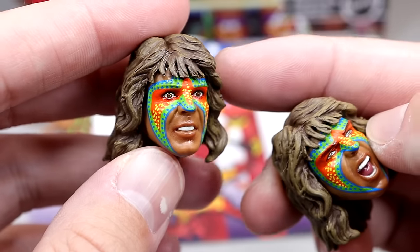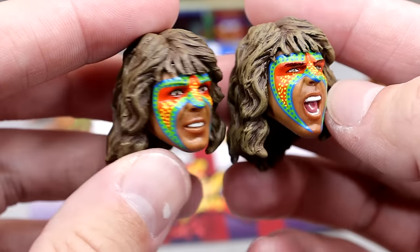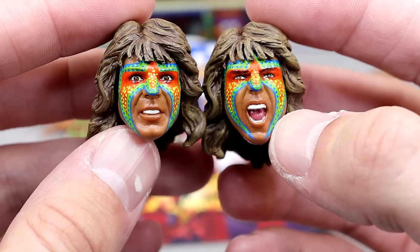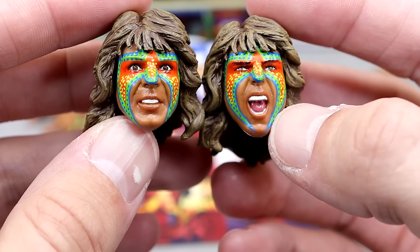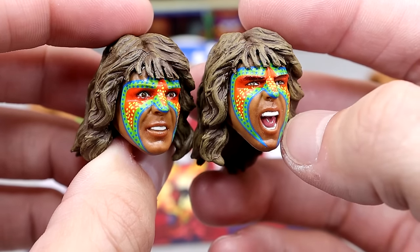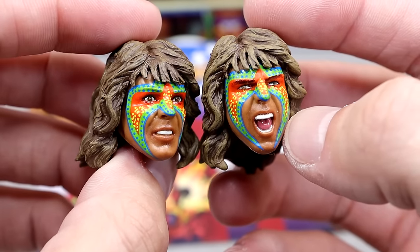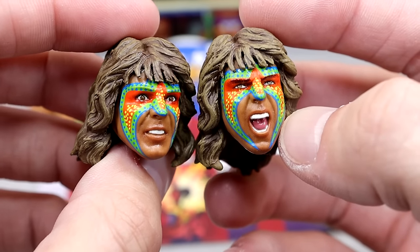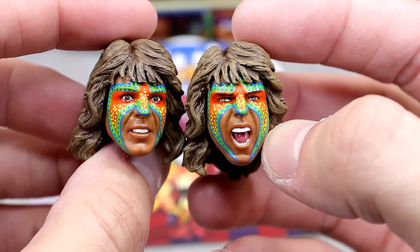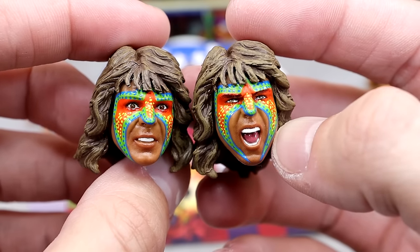No championship, not three heads, and not three pairs of interchangeable hands — I feel a little slighted. No gorilla press hands either. Getting into the head sculpts though, I like them. I actually kind of prefer the non-screaming one, which is rare for me. The bangs look good, I love the dry brushing over the hair, and the face paint looks really clean — no battle damaged version but I think they nailed it from the references I've seen.